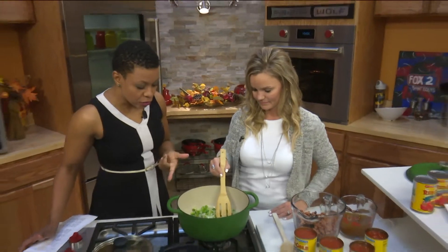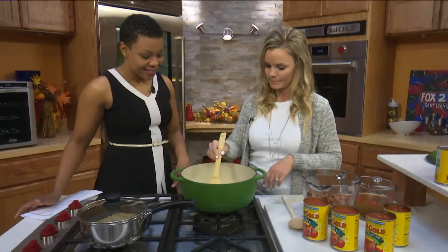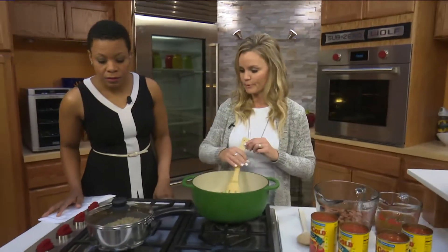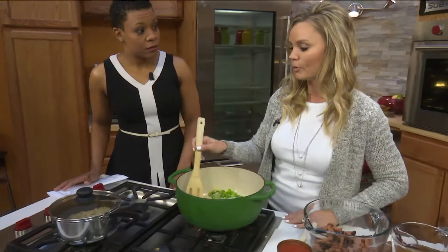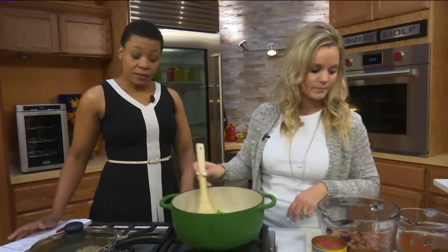We already have peppers, onions, and a little garlic in the pot — we sautéed that already just to save time. Over here we have the quinoa that I've already prepared as well. We used vegetable broth for that, which adds a really great flavor to the quinoa.